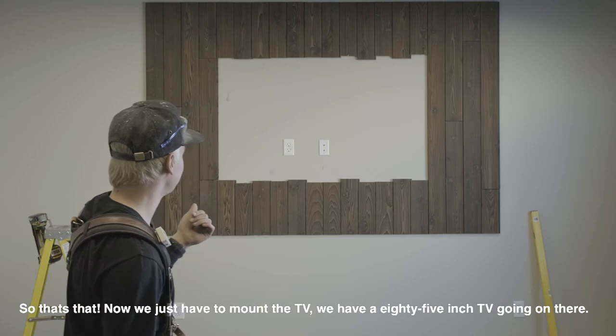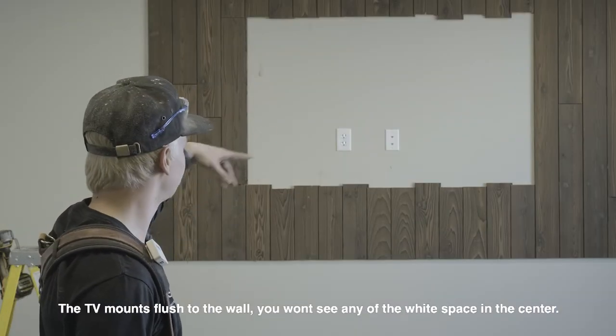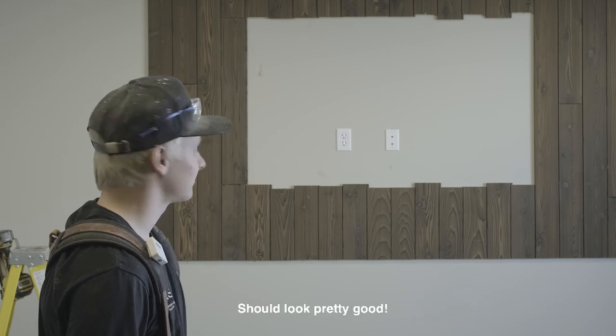Now we just have to mount the TV. We've got an 85-inch TV going on there. The TV mounts flush to the wall so you won't see any of that white space in the center. Should look pretty good.